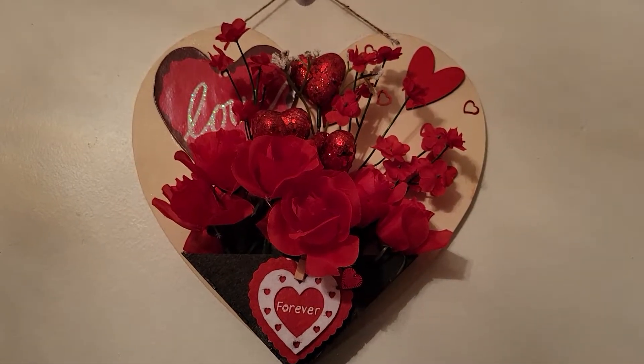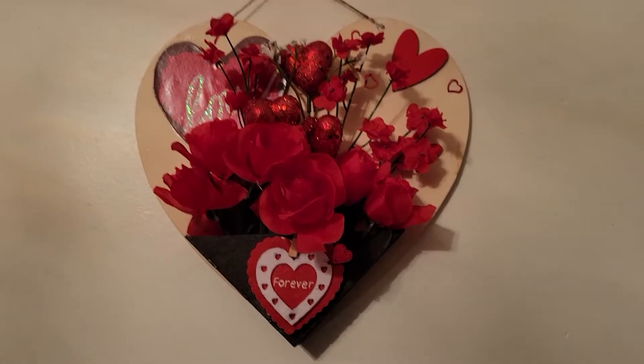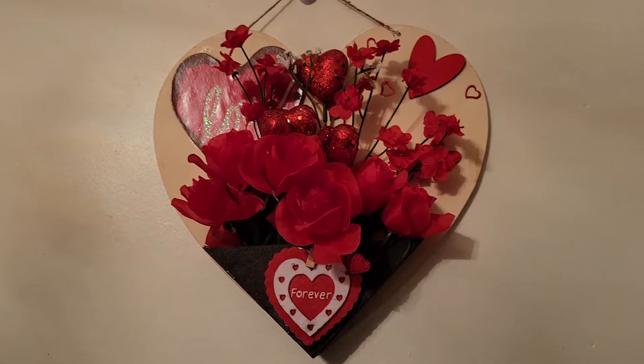Hey guys, welcome back to my channel. As you guys know, Valentine's Day is coming up, so I did a Valentine's Day project.